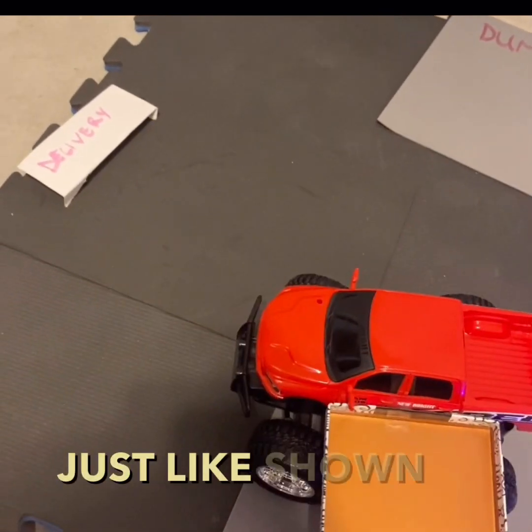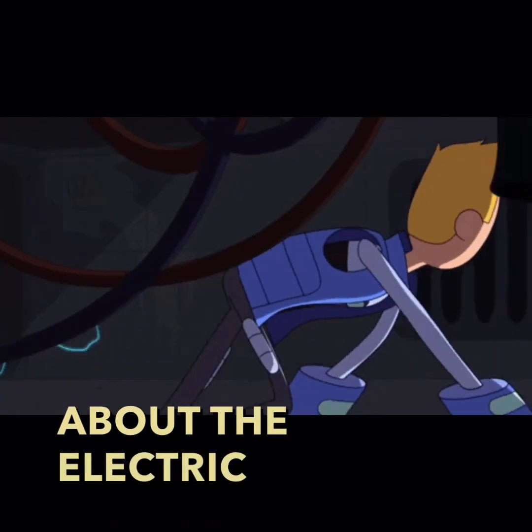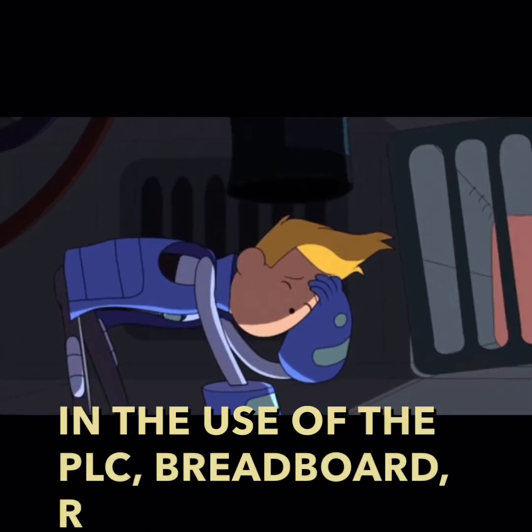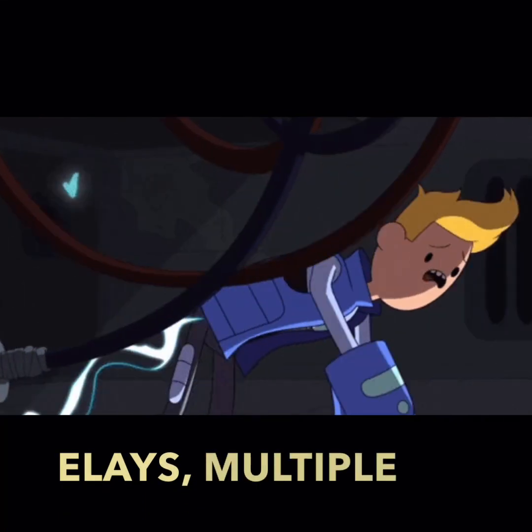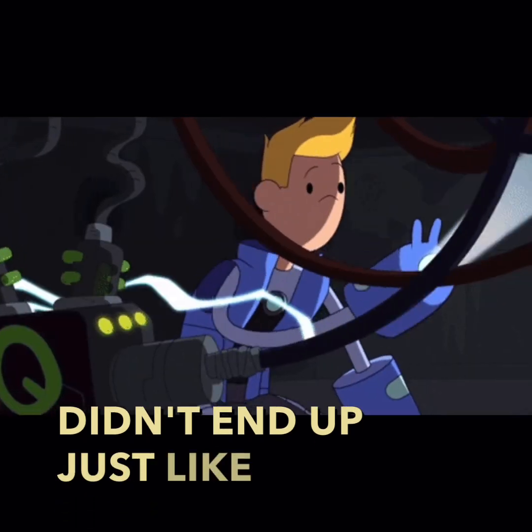Just like shown in this video. Now let's talk about the electric circuit, which was based on the use of the PLC, breadboard, relays, multiple LED lights, and motors — so we didn't have to stop just like this guy.